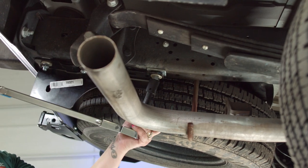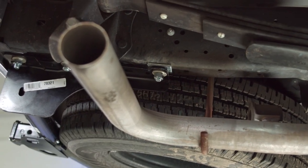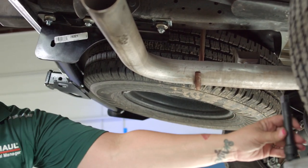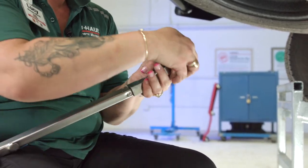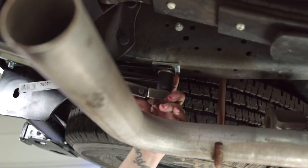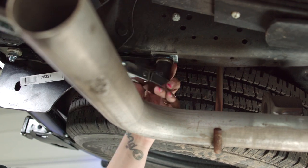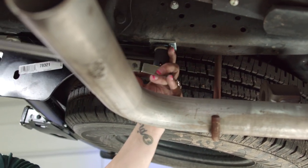Same thing on this side. If the exhaust prevents you from using the extension — which it will — I'm gonna take that off and just put the socket right on the torque wrench. And this is a carriage bolt again, like it was on the other side, so no need to hold it on the top to tighten it. It will not spin because of the locking spacer.